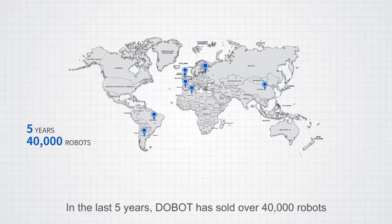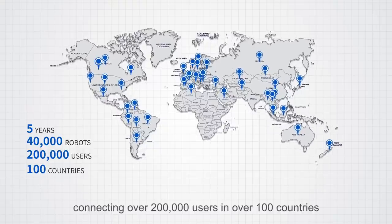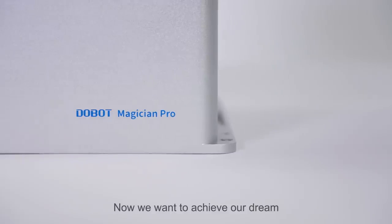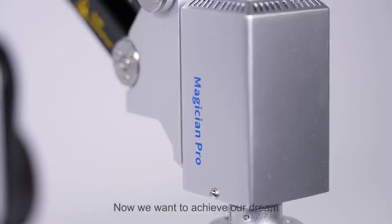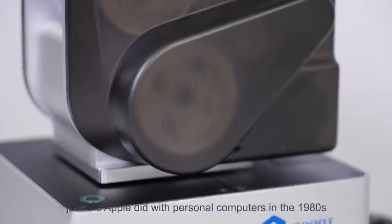In the last five years, DOBOT has sold over 40,000 robots, connecting over 200,000 users in over 100 countries. Now, we want to achieve our dream to universalize industrial-grade robots just like Apple did with personal computers in the 1980s.